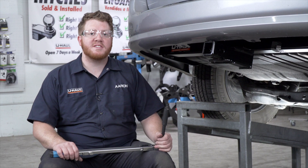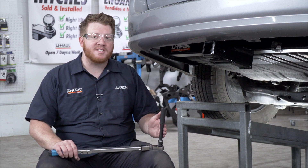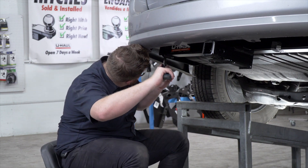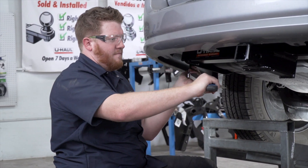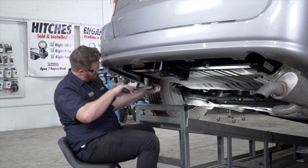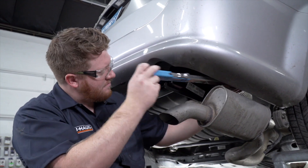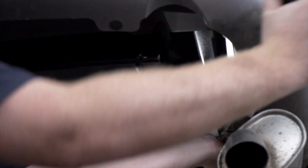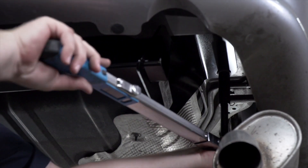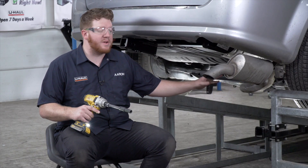With all of our bolts into place, we're going to tighten and torque them all to the manufacturer's specification. It helps to use a 5-inch extension with our sockets. With our hitch installed, now we're going to reinstall our exhaust.